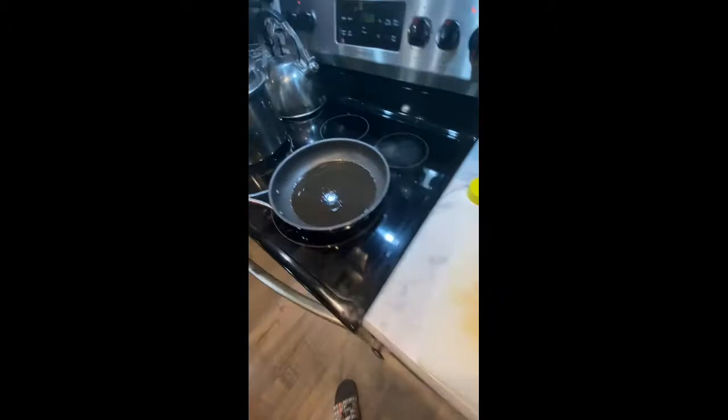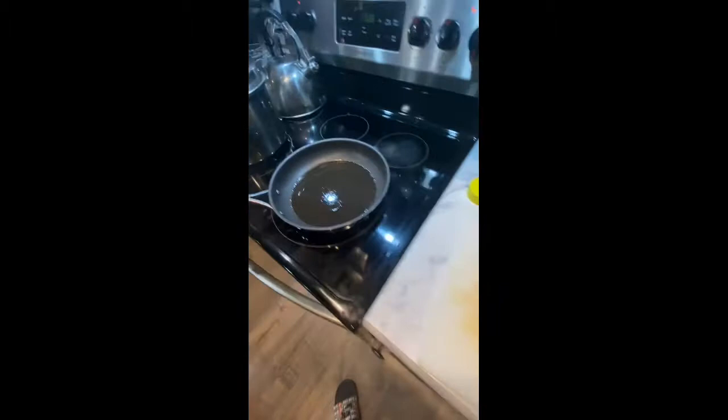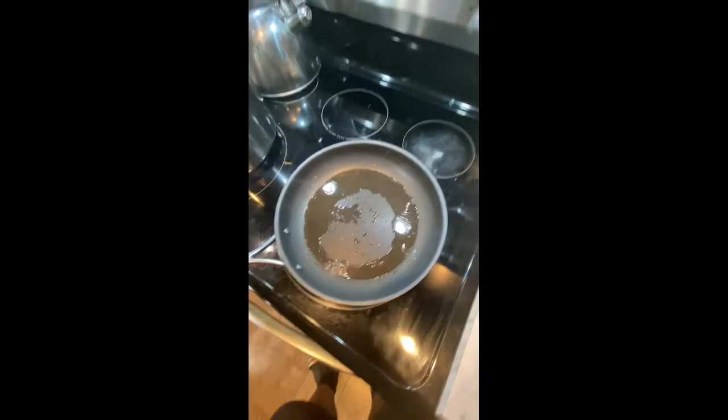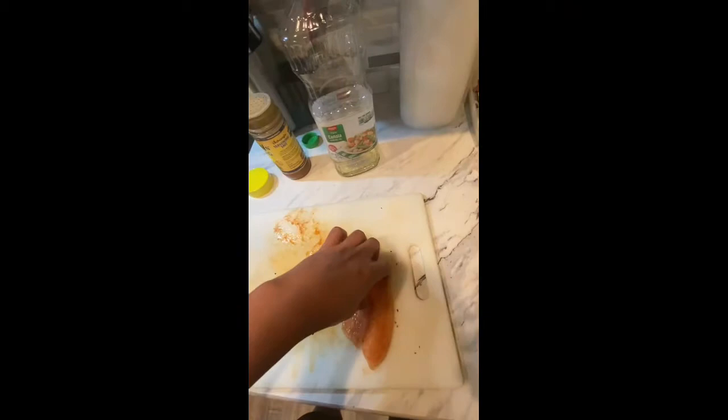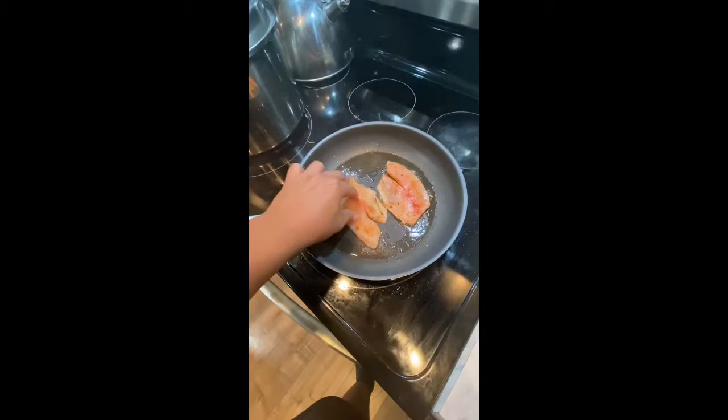Now we have our two seasoned fish and we're just waiting for the pan to warm up. As we're waiting for our pan to heat up, we can start cleaning up our cutting board and putting away our seasoning and oil. All we have to do is place them down in the pan a certain way — backside down so they get cooked evenly. We're going to let them stay there.